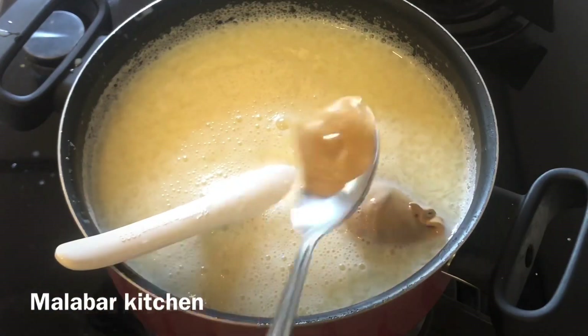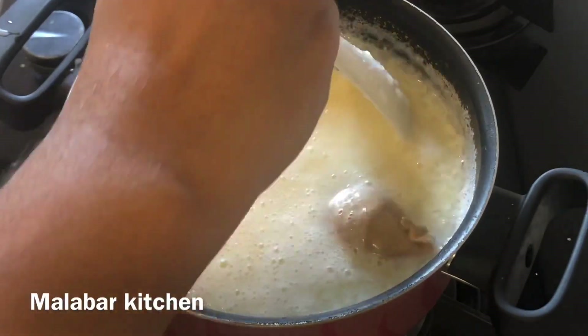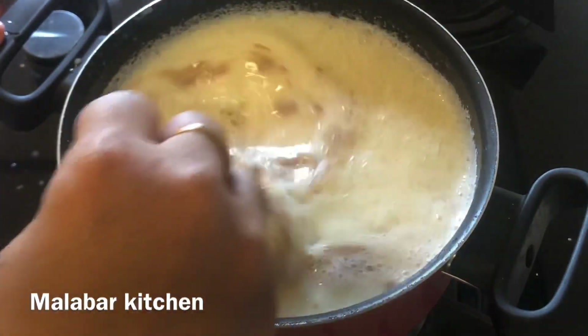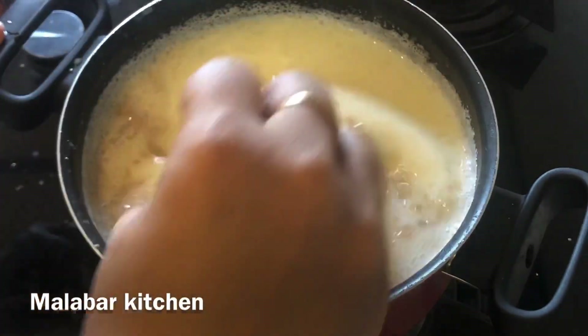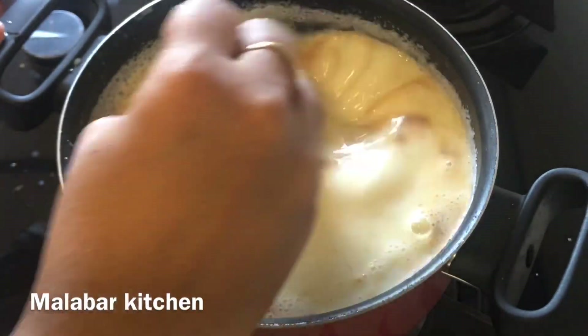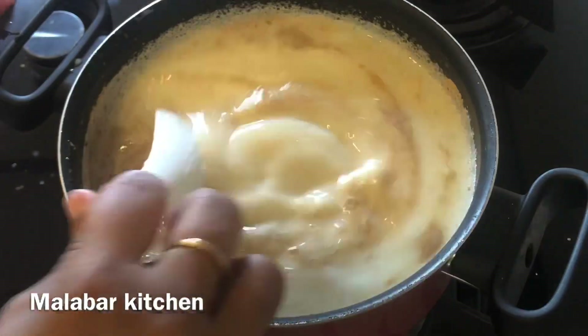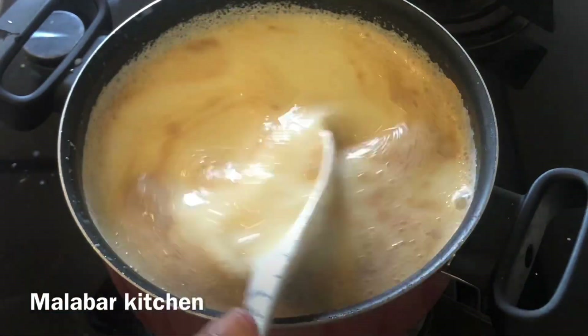In 1 teaspoon of peanut butter, let me mix it together. I am going to mix it with vanilla. I am going to mix everything into the pudding.